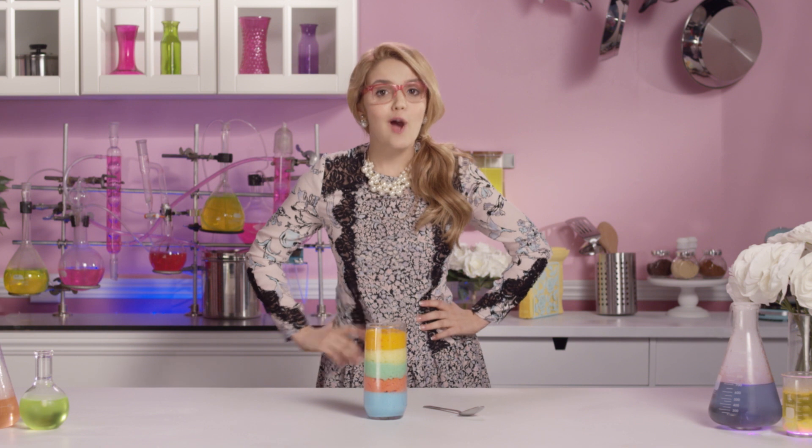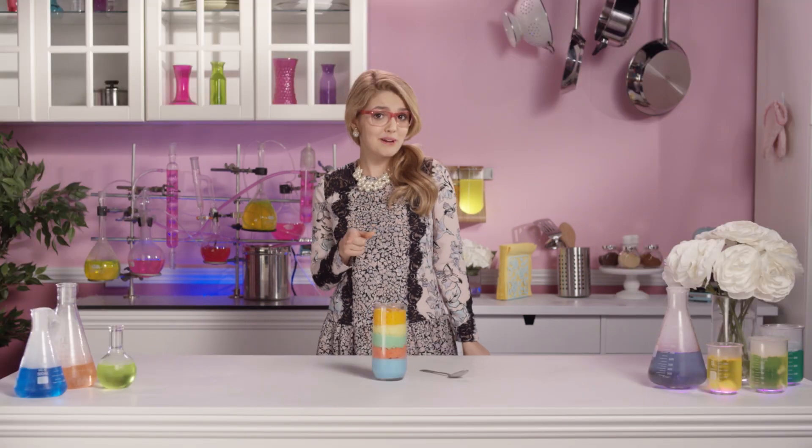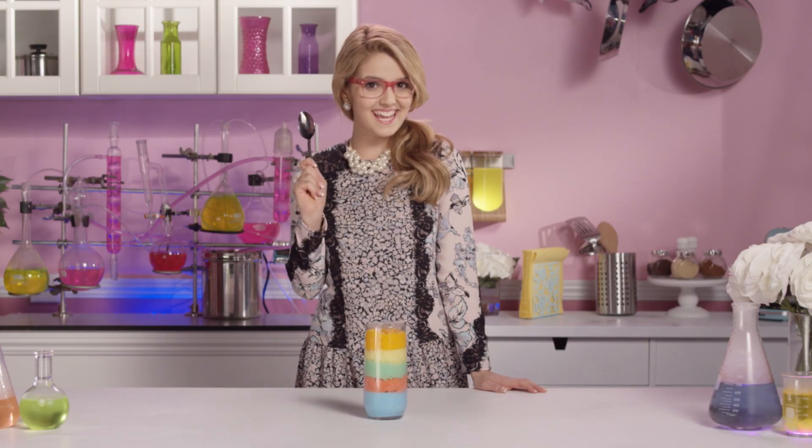And there you have it! One colorful and edible rainbow foam. Pretty brilliant! It's time to dig in!